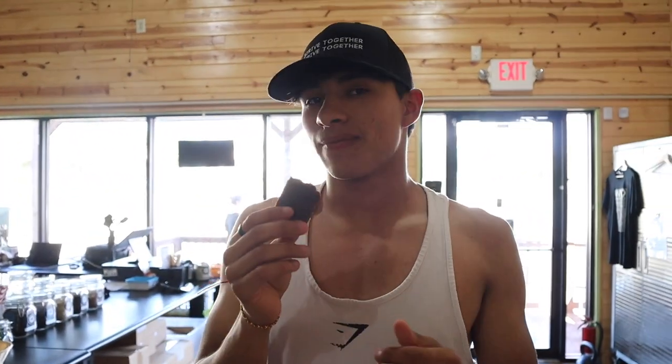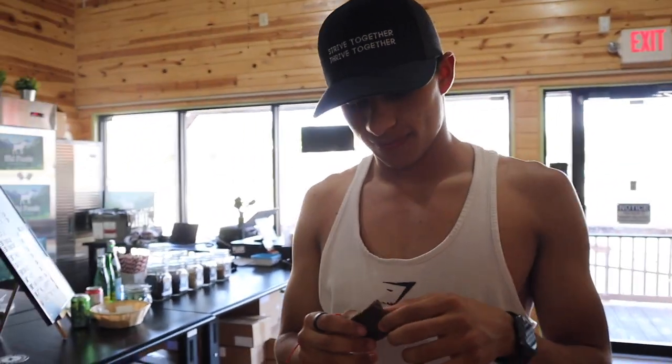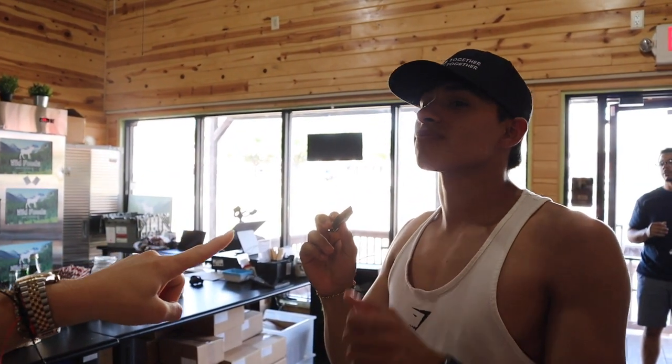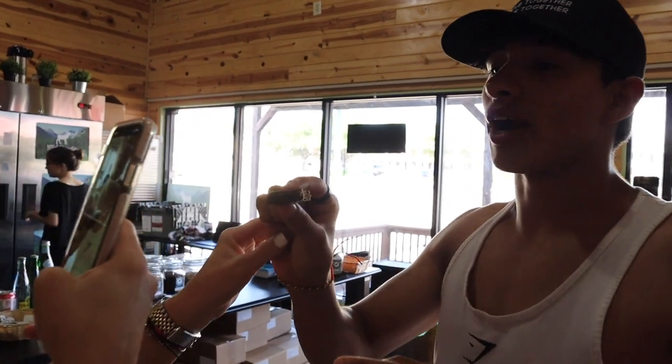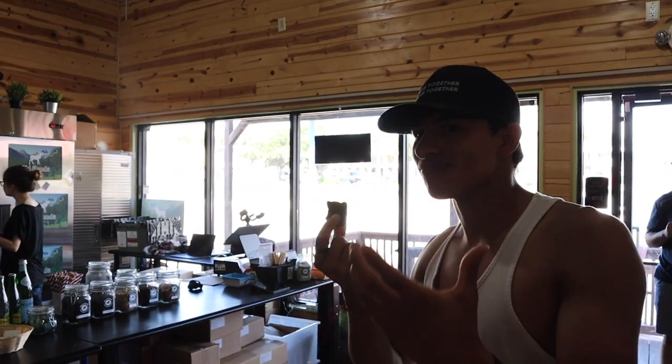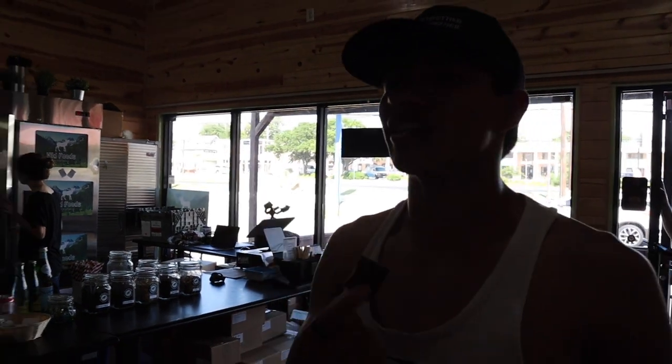Wait one second, let me get my phone out. I'm actually a picky person too, so let's keep that in mind. Yeah, it's actually really good. Homemade plant protein bars, guys. It has the consistency of a brownie, so if you're used to brownies and you want something healthy, this is the way to go.